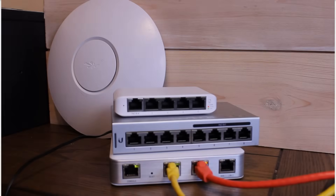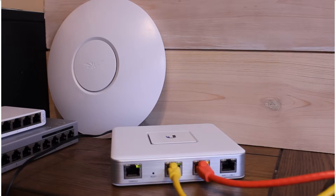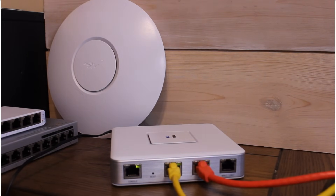The yellow cable is our internet connection to the WAN port and the red cable is the connection to the computer we're using for configuration. Right now the security gateway is going through its boot-up process — it will flash white on top until it goes solid white, which means it's ready for adoption. While it's doing that, we're going to get our controller downloaded and ready.